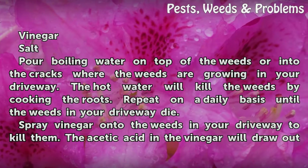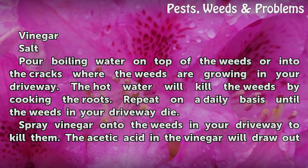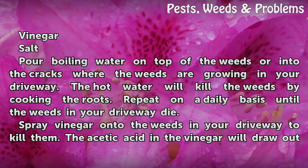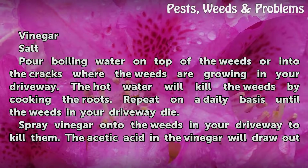Pour boiling water on top of the weeds or into the cracks where the weeds are growing in your driveway. The hot water will kill the weeds by cooking the roots. Repeat on a daily basis until the weeds in your driveway die.